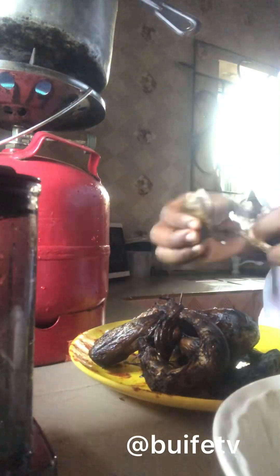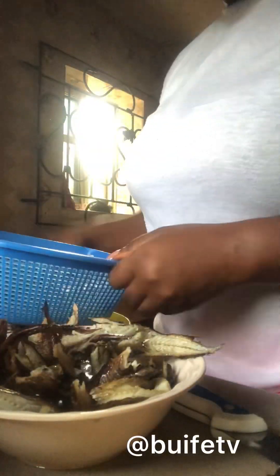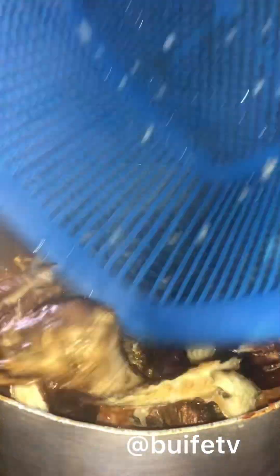I started deboning the fish because there was a lot of it. While the stew was already done, I added my rice to it and stirred everything together. When I finished deboning the fish, I washed it out and poured it into my rice.